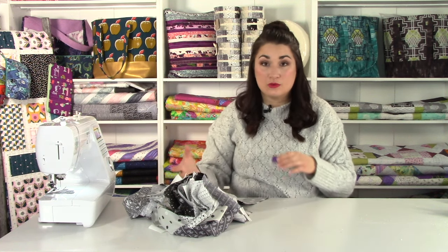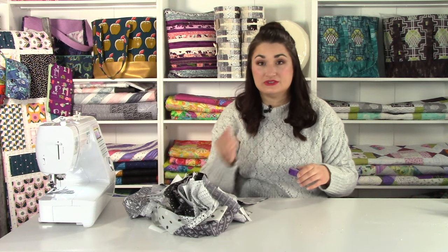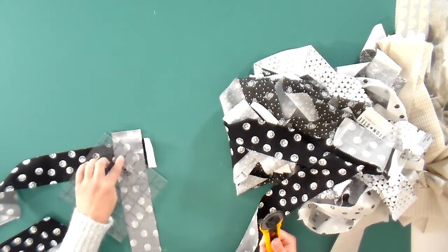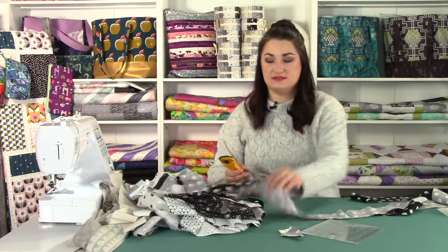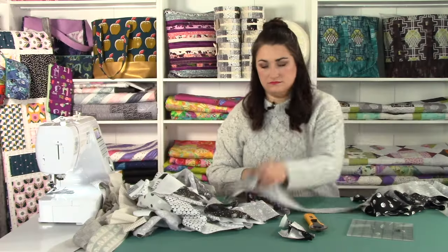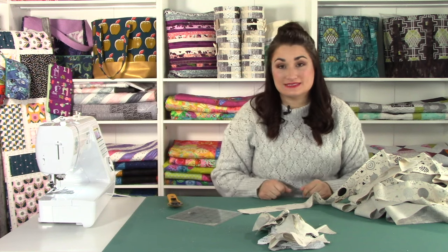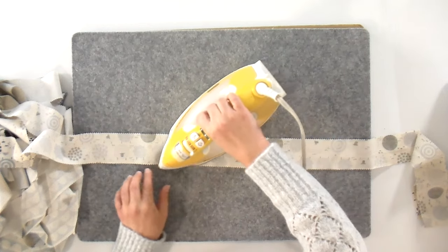I'm going to trim off all of the corners and press as I go as well, and then we're going to be ready to start stuffing the strips with the batting. We're going to line the quarter-inch mark of our ruler up with our seam and just trim this off with my rotary cutter — that goes super, super fast. We're going to press all of these seams open; that will help reduce bulk as we go.